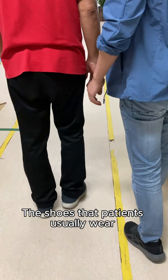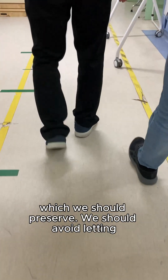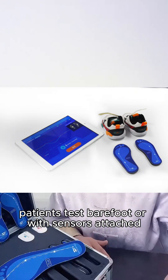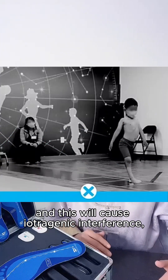The shoes that patients usually wear have their own gait characteristics, which we should preserve. We should avoid letting patients test barefoot or with sensors externally attached, as this will cause iatrogenic interference.